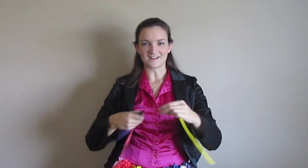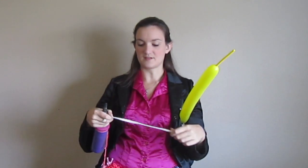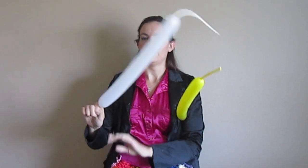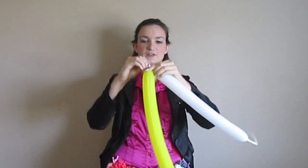To get started I'm going to take my yellow and blow it up about six pumps, which leaves me about that long of a tail. And I'm going to take my white balloon and just blow it up like two or three pumps just like that. Before I tie this balloon off, to save myself a step, I'm just going to tie these two together.